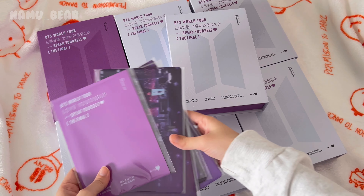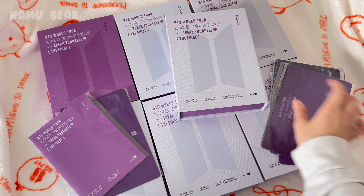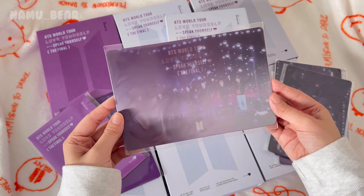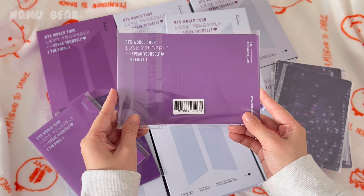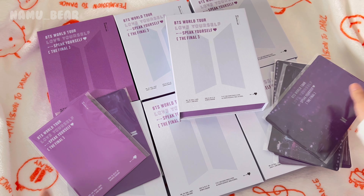First things first — important things to note if you're gonna buy this. The DVD comes with one type of pre-order gift: a really pretty lenticular postcard that also doubles as a stand, so if you want to display it on your desk or wherever, this is the perfect thing.